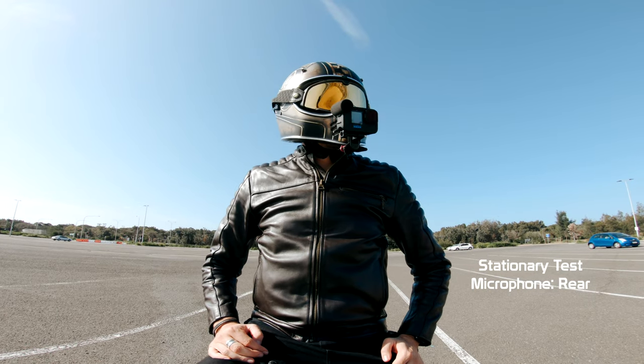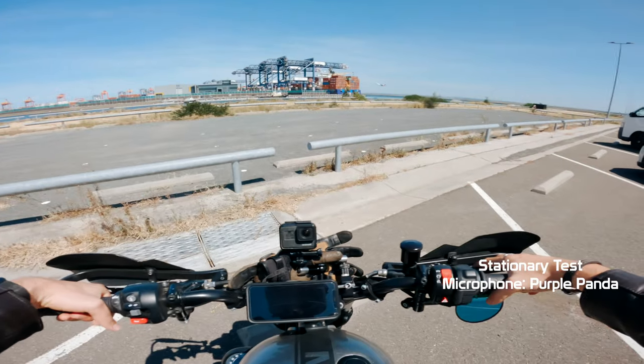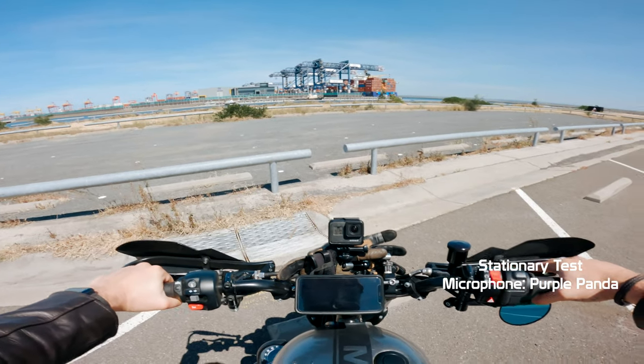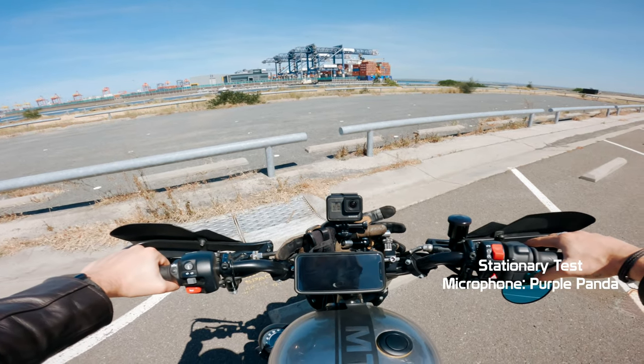The audio you're hearing right now is from the rear microphone. How does it sound? The audio you're hearing right now is coming from the Purple Panda microphone. How does the Purple Panda sound? This is my go-to microphone all the time — it's more of a comparison thing.